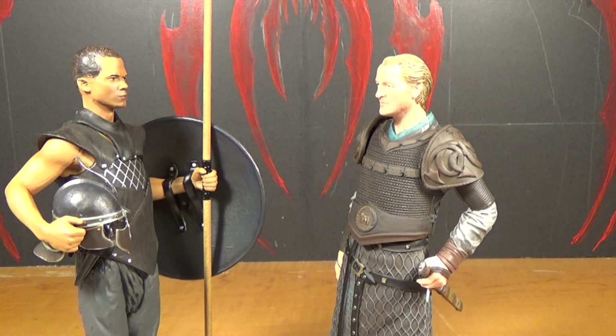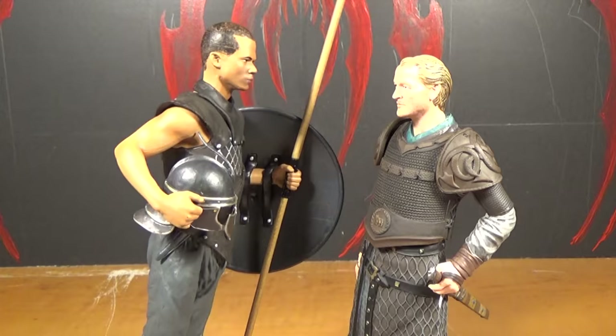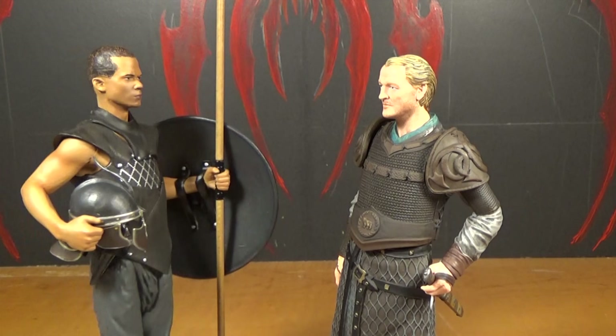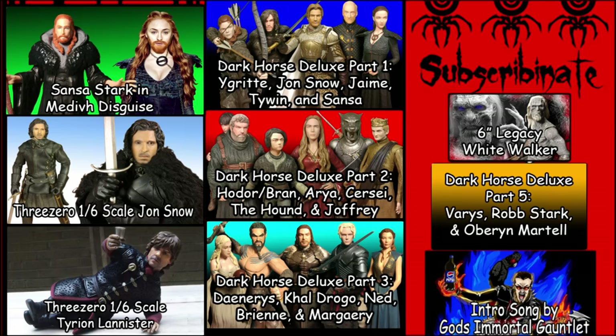So Grey Worm, what's it like not having any balls? I don't know, what's it like having a dick but not being able to use it on your girl Daenerys? Look — he's looking at a boob but you know you're never going to touch Daenerys. You better touch this one because that's all you're going to get. You see them other pictures there? Why don't you click on one of them to see the video, or you can subscribinate.